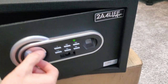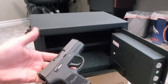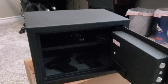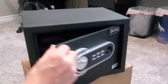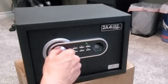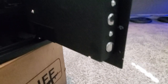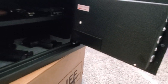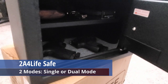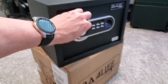Now it's time to store some items. This safe can hold quite a few items. The interior dimensions are 13.5 x 8.75 x 9.5 inches. As you can see on the door, there are three live door bolts, which makes it very secure. With this safe, you can set up for single mode or dual mode to unlock the door. Dual mode requires the fingerprint as well as the keypad code. For faster access, I recommend single mode.